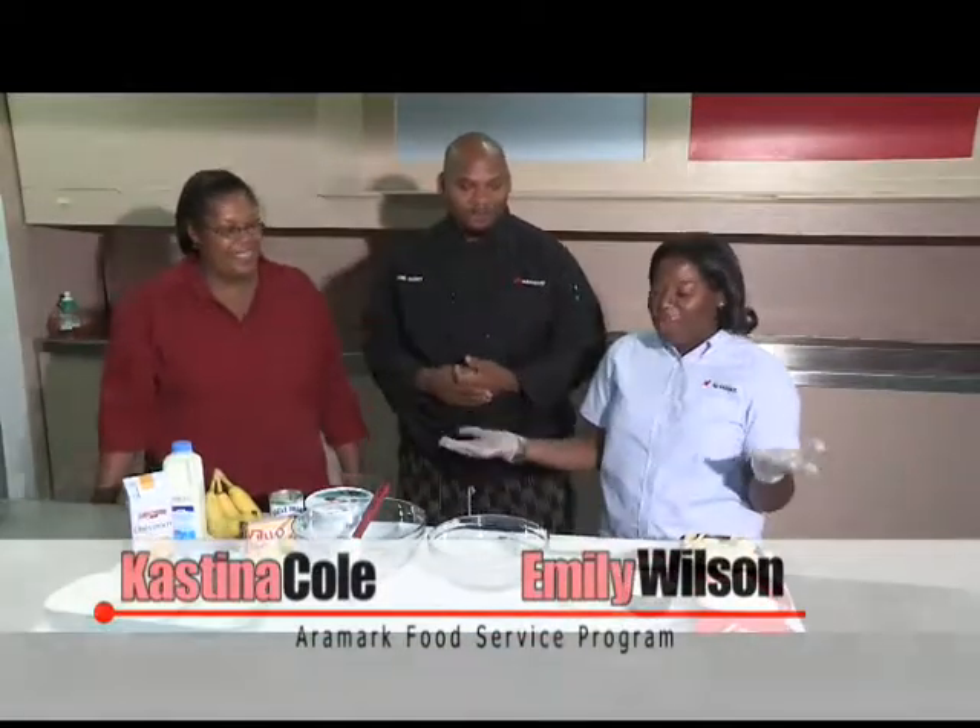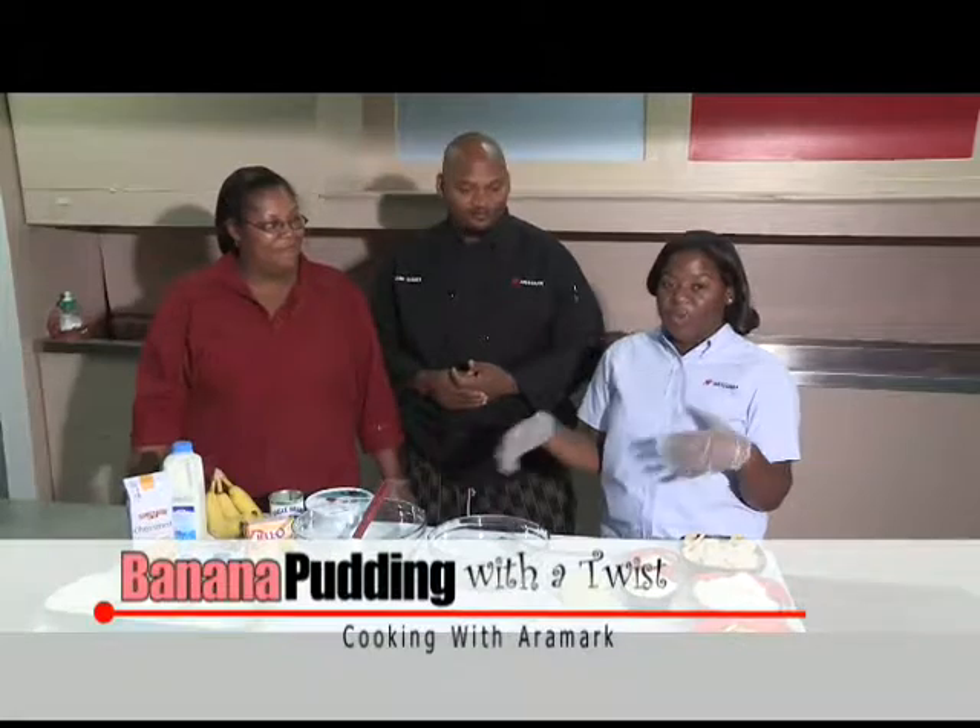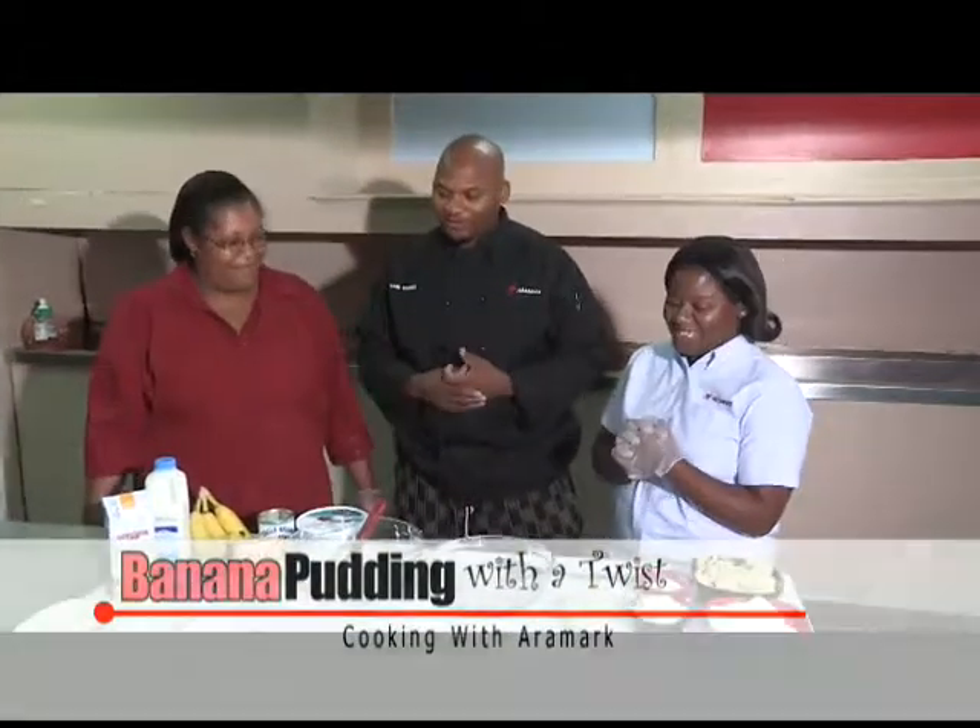So here we are. Casey, Emily, what are you guys preparing for us today? Well, today we're going to make a banana pudding with a twist. Okay, let's see what you got. Show me what you're working with.